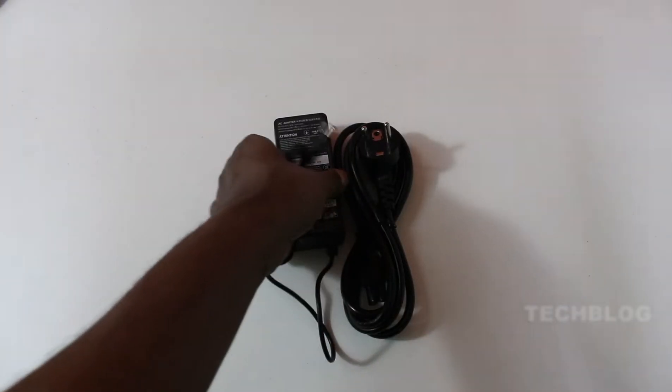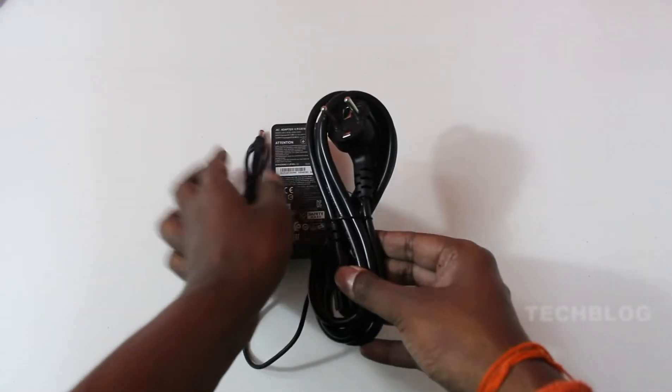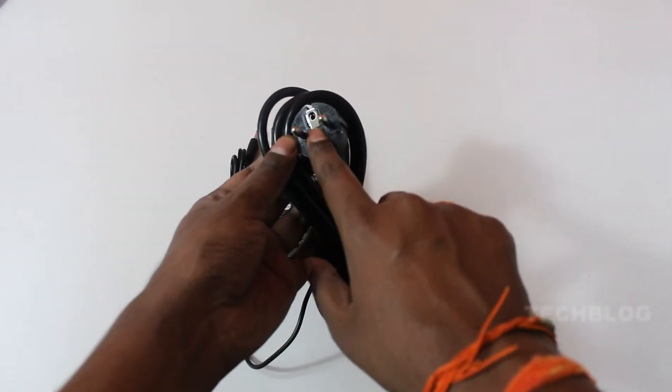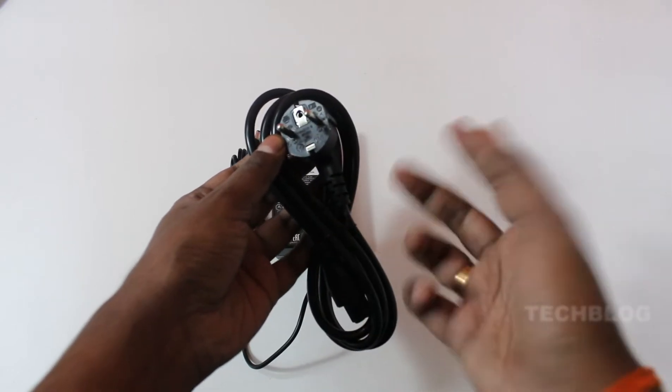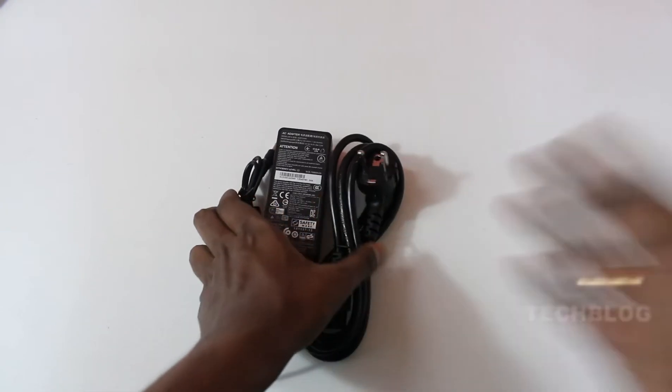Then you can use the power adapter. However, it does not have an earthing pin. So if you need earthing, please be aware of that.